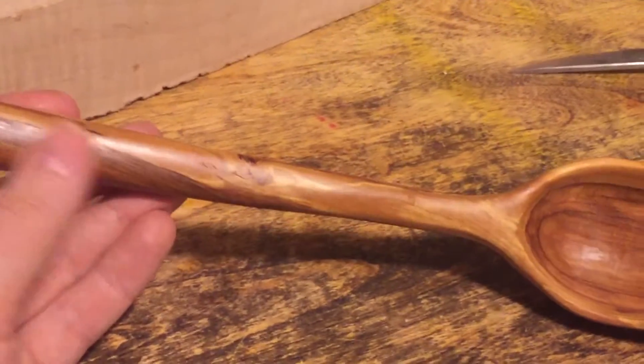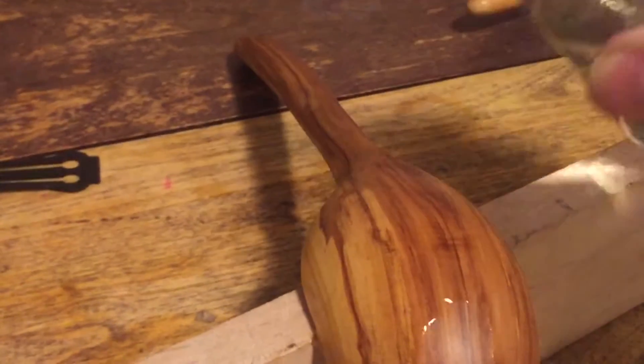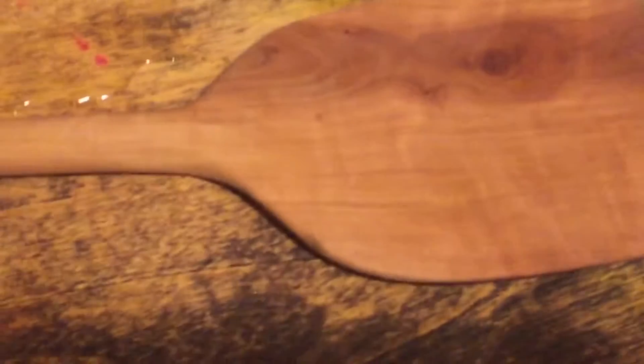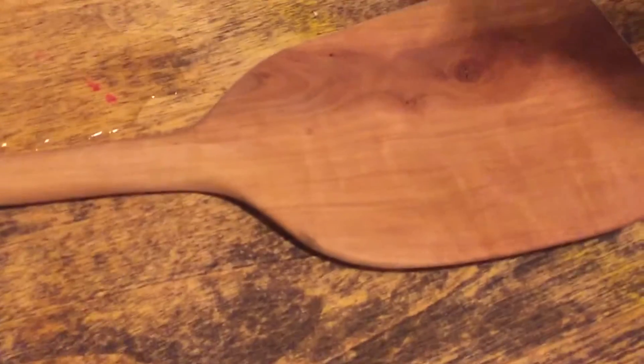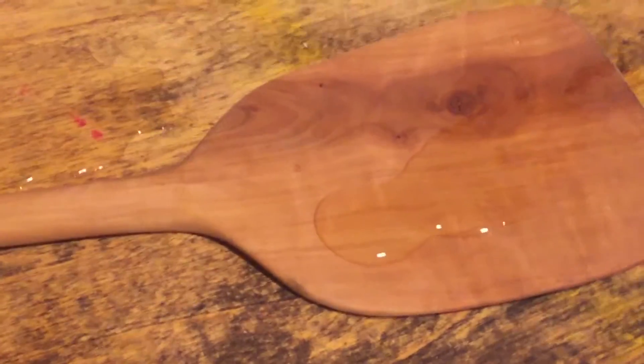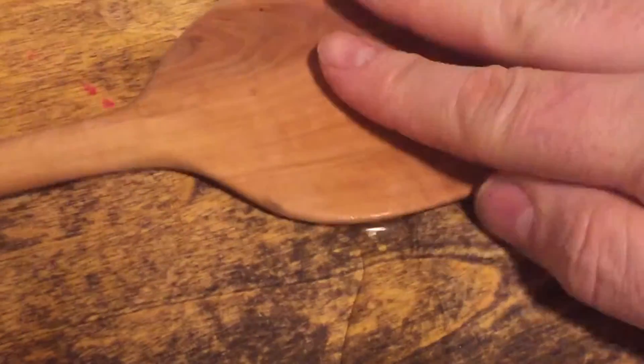There's a crab apple ladle that's been finished with the oil, allowed to cure for a couple weeks. Water pretty much beads right off it. That's a piece of crab apple that's been finished with the oil but then used heavily for about 20 washes. The water still beads but it leaves a little behind — it wipes off pretty easily.